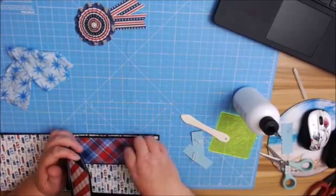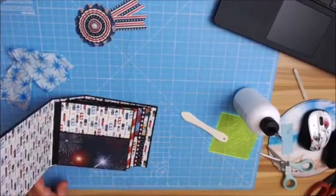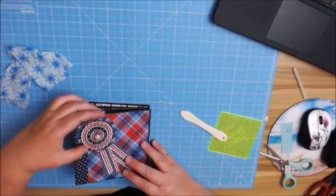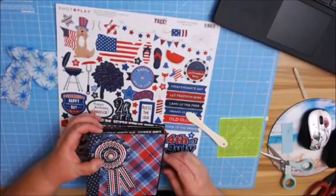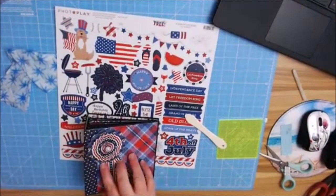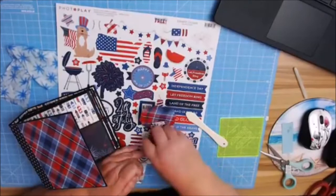Now here's my favorite part — decorating! Let me move all these out of the way. These stickers are stinking adorable. Should I just do the dog on the front? Because that dog is cute. I'm going to pop this up a little bit and see if I can sneak the dog in here.